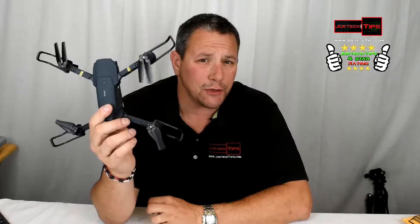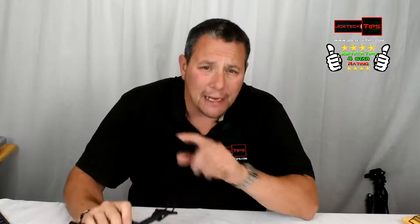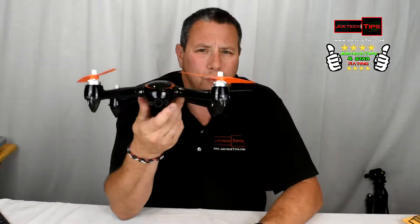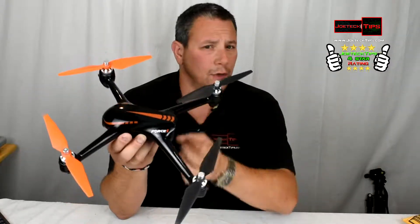Non-GPS based drones are not for beginners. They're more suited to a professional drone flyer who knows how to fly without GPS capability. A GPS drone, like this Force One which I've reviewed and flown many times, is different.